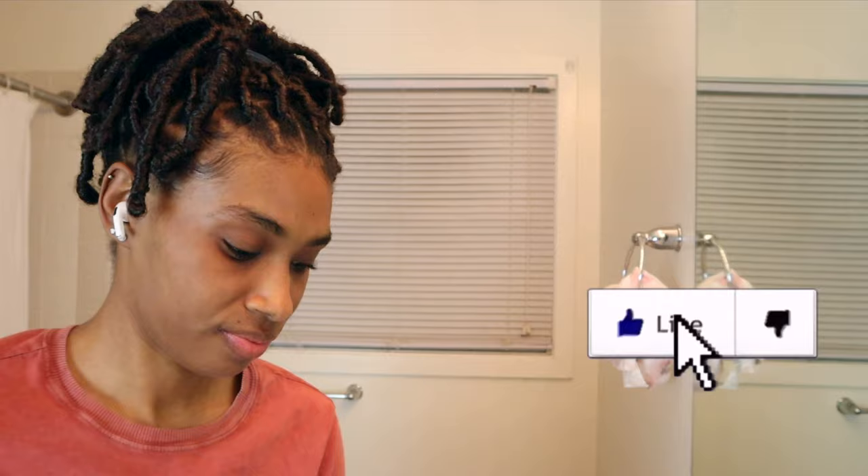Hey guys, welcome or welcome back, it's Victoria. In today's video I'm going to be showing you my daily nighttime routine that I do for my braces. I'll be showing you what products and tools I use to keep good oral hygiene, so if you're interested stay tuned, make sure you like, comment, and subscribe and let's get into this video.